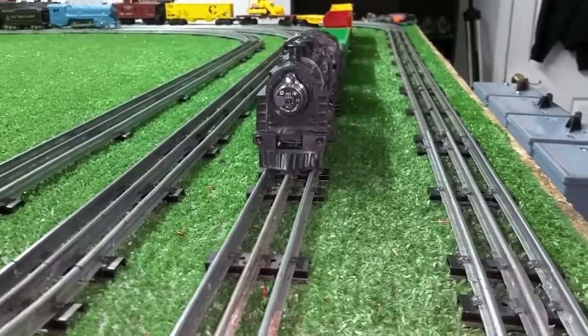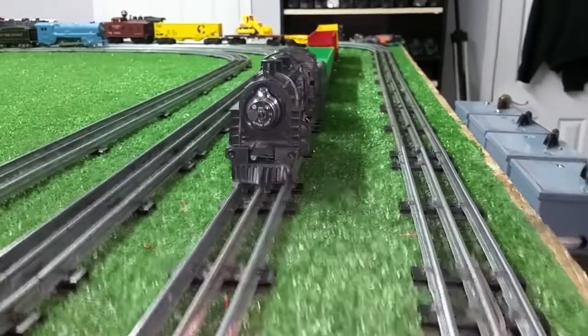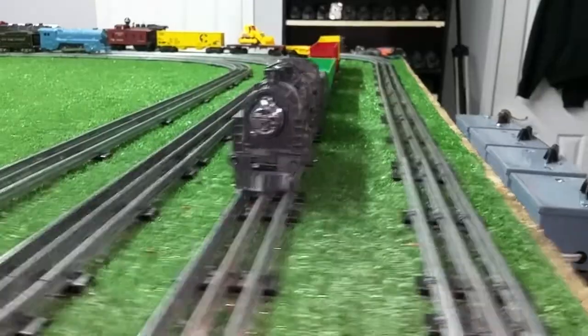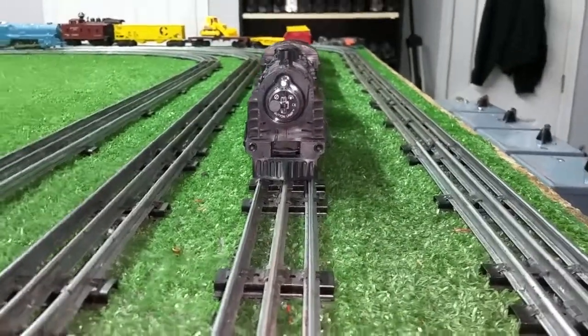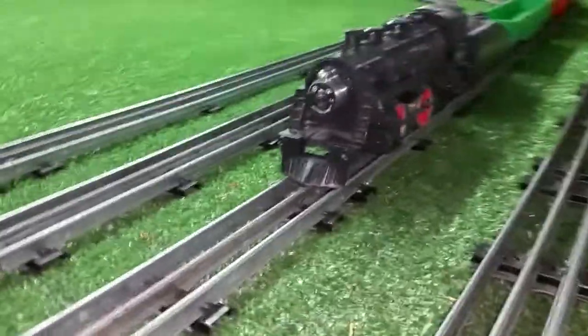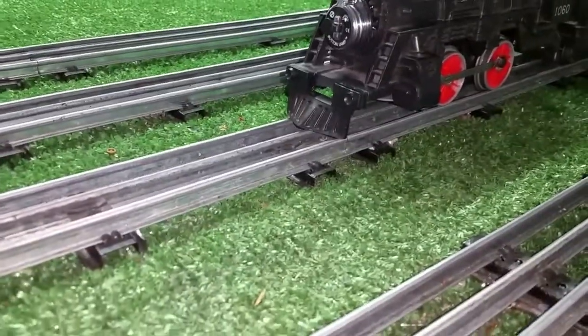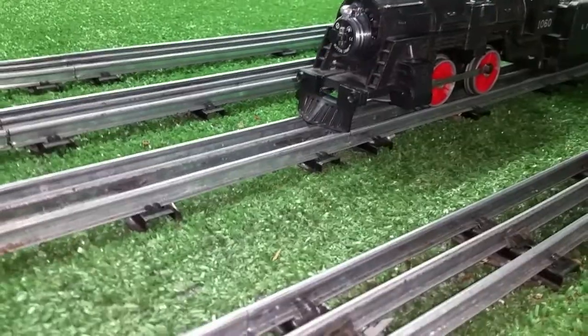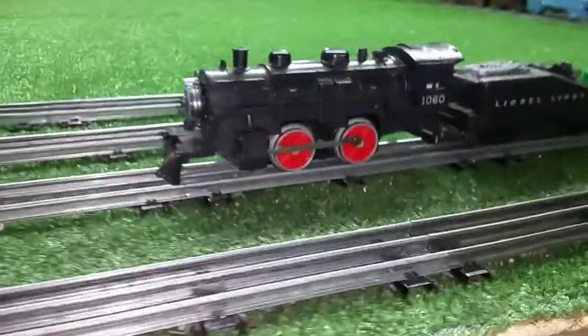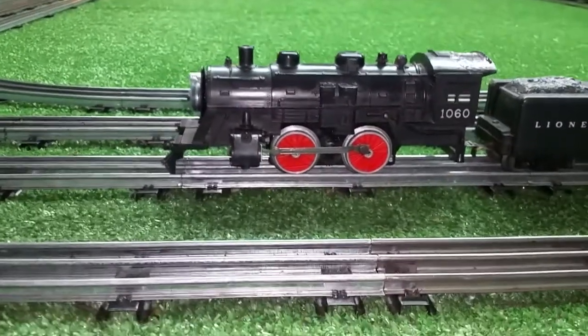I've added a headlight to it rather than wasting good parts on this old junk shell. I just used one of the button lamps on the front, epoxied it in place. I've added a pilot that I sawed off a Marks 490 to replace the one that was missing on the shell. I just got this reassembled. Squint your eyes — this actually doesn't look bad at all.